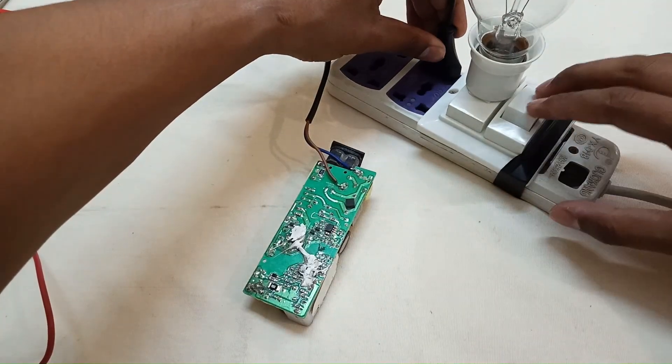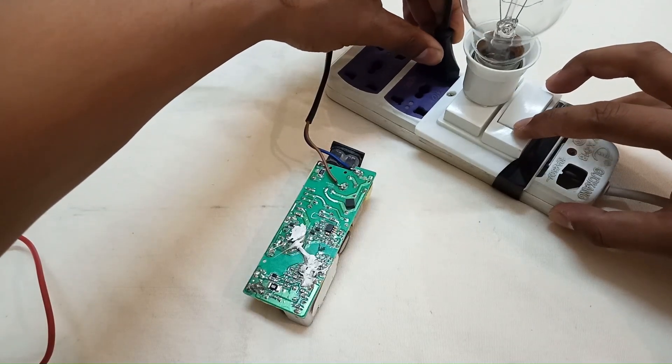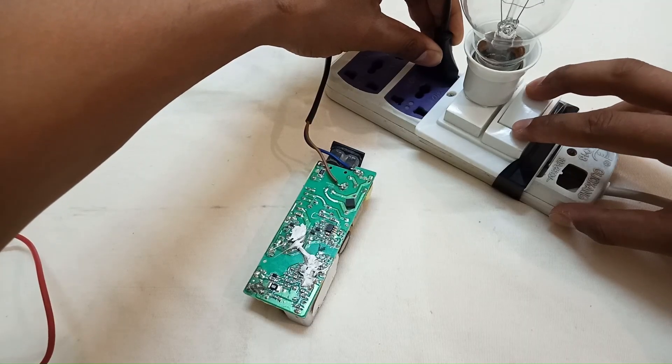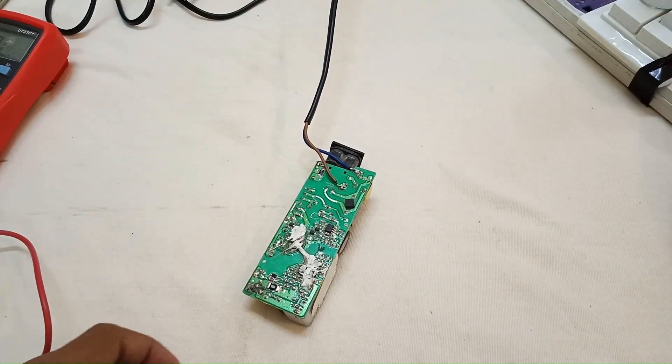So let's connect it. As I turned it on, the series bulb is not glowing, which means there is no short circuit in the circuit. So let's check the voltage path to find where the blockage is.